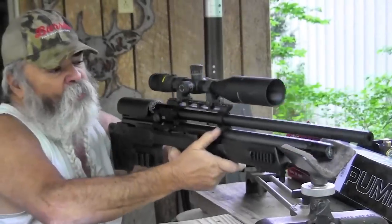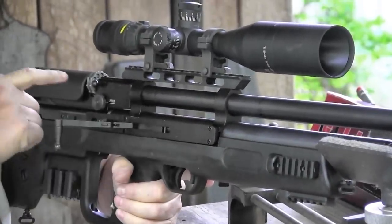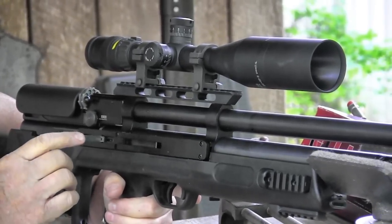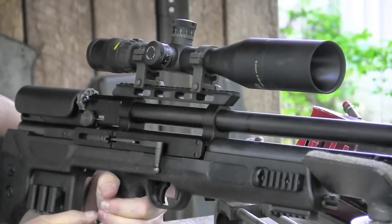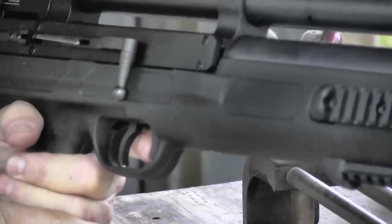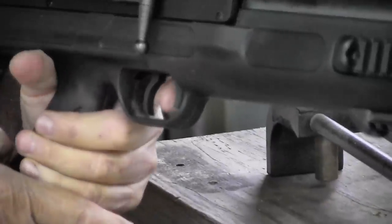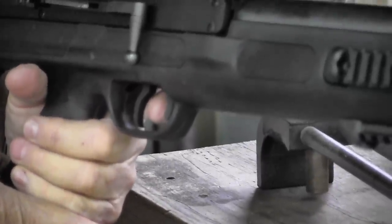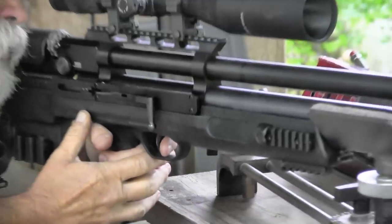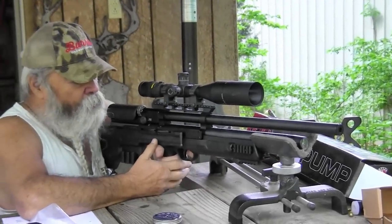The cocking effort is really easy — hardly any effort at all. You just pull this back and that's it, and when you do it advances the magazine to the next round. Once you've emptied your 12 shots, you close it. It has an automatic safety, so every time you cock it the safety goes on. It is easy to operate though — it's inside the trigger guard. You push it forward and you're ready to fire.